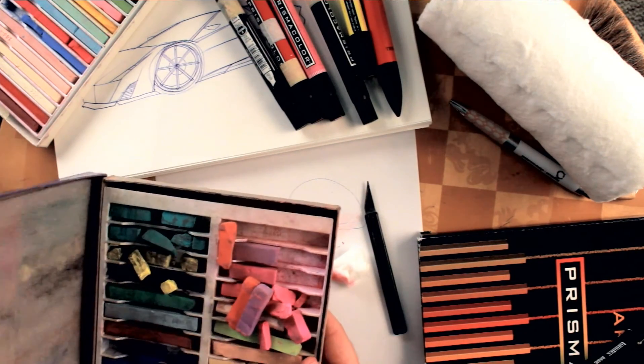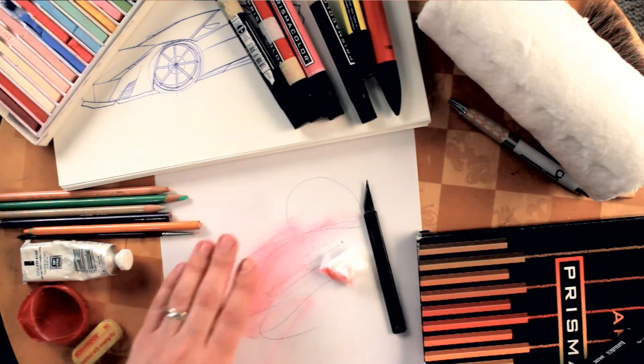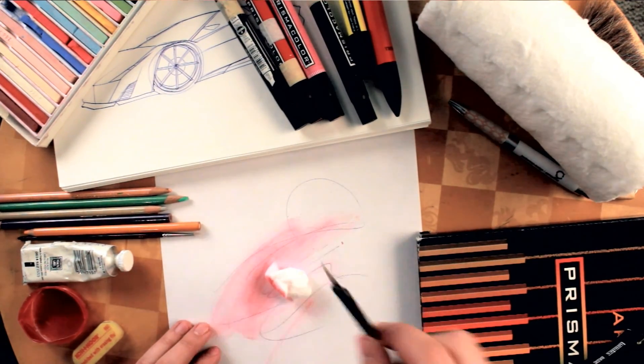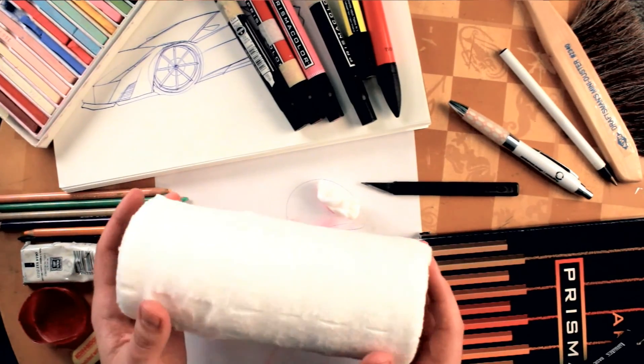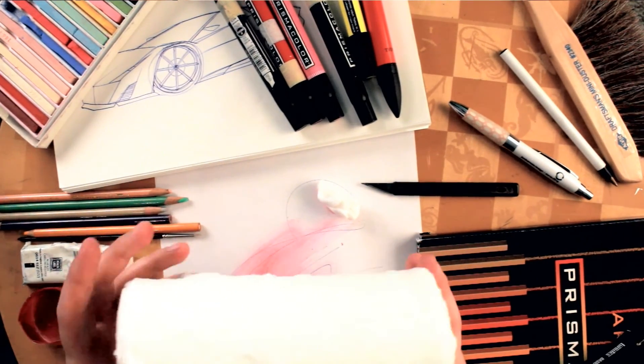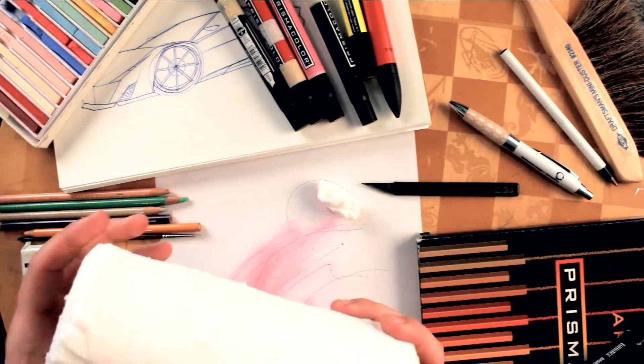You'll also need an exacto knife to shave the chalk. For the we-bro pads, I've used Kleenex before, but the we-bro pads are nicer — they're like cotton, they feel kind of like a t-shirt.